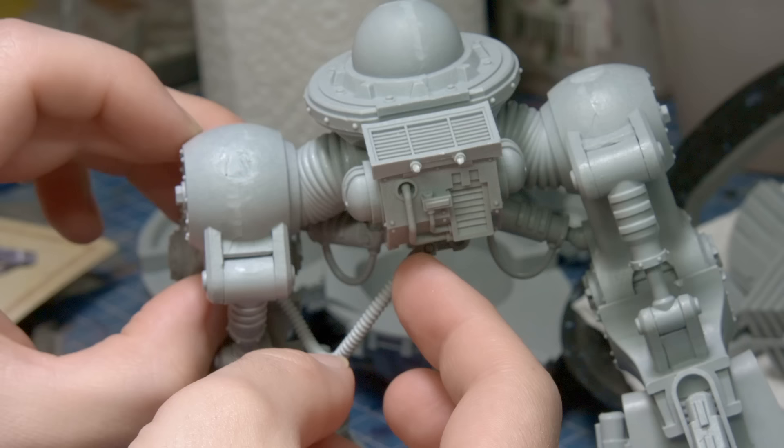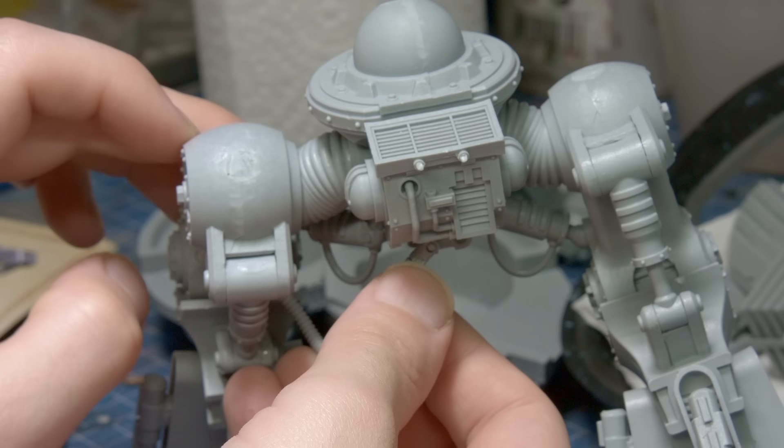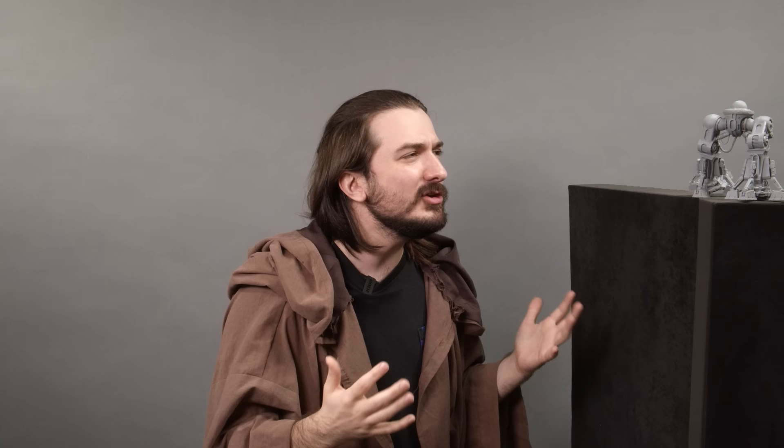With the legs in place, the final touches on them were the pistons and cables that hang under the crotch region. I have left the armor panels off and will be doing this for the entire knight kit. They've been washed and cleaned up, but for efficient painting, I think it'll be a lot easier to paint this in sub-assemblies with the mechanical frame underneath and the armor panel separate.